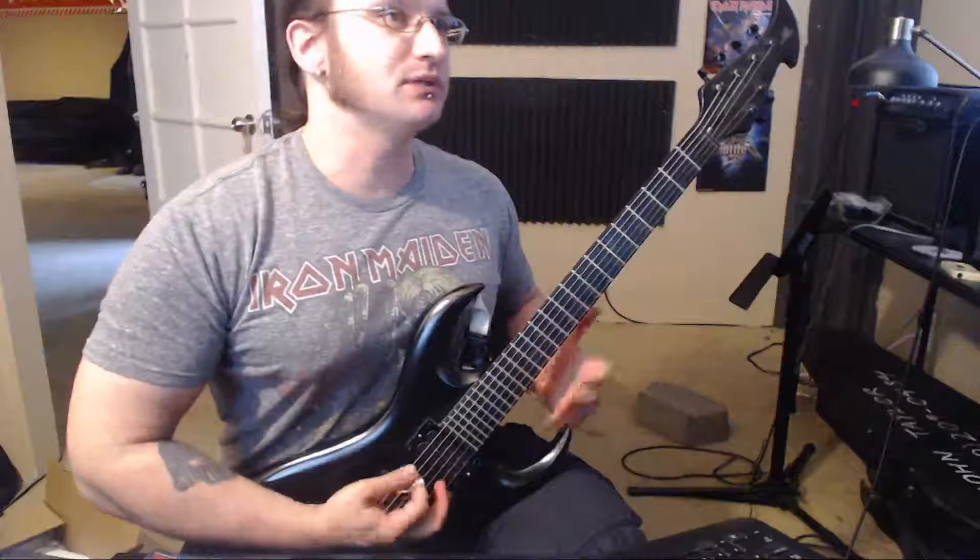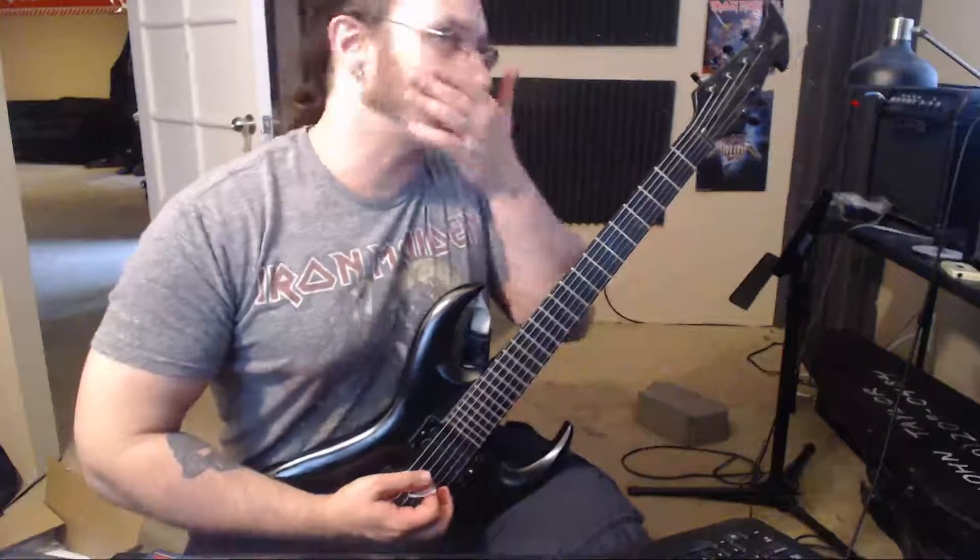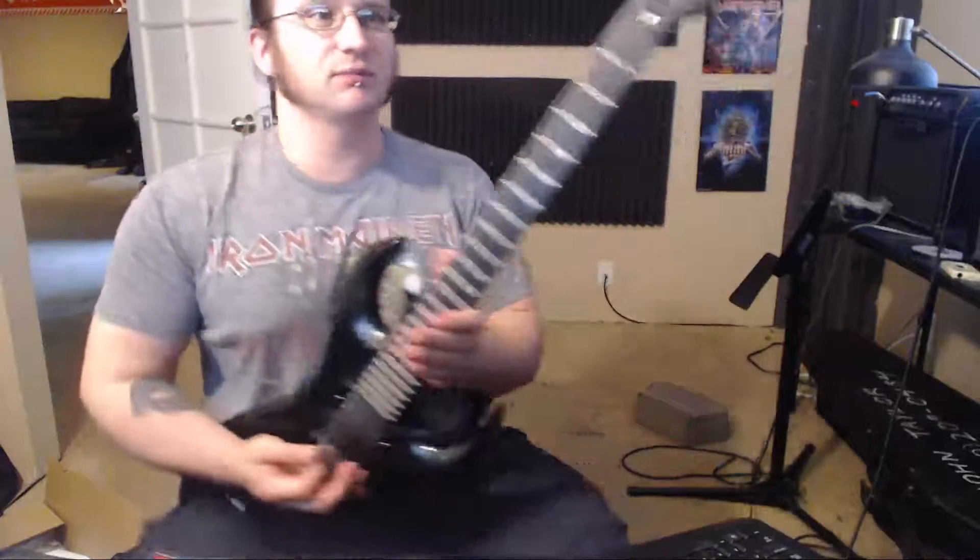The palm mute is going to put you in a downward pick slant, no matter what — just the nature of the palm mute itself. Look at how down that pick is. When I'm doing this stuff, I am not trying to bury the pick, as Troy put it. I'm not going down to that next string.